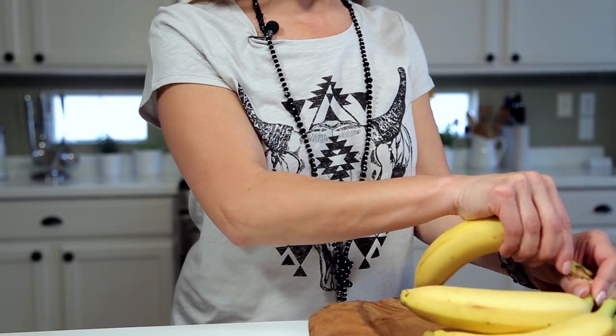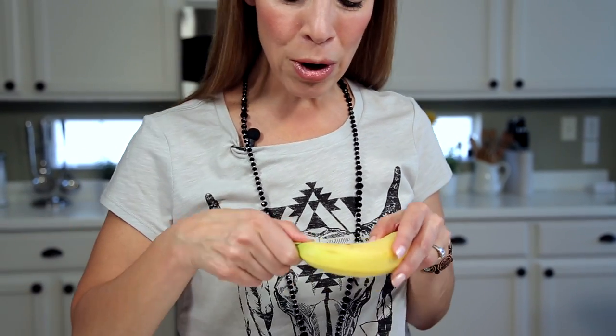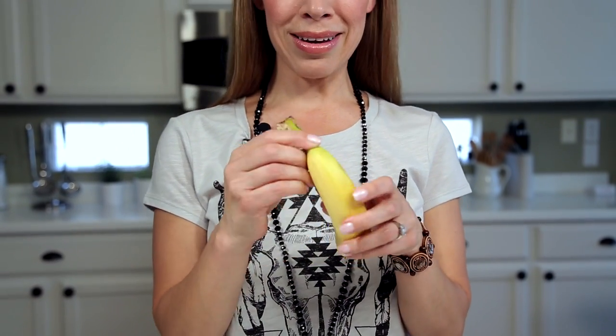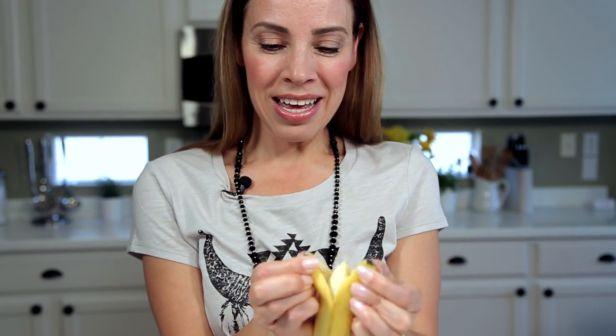I'm sure you've struggled before with the stem, you know, trying to pull it open or cutting it from the stem. But instead, flip it over — this is how a monkey does it. They squeeze this little piece here and then they open it. So simple, huh?